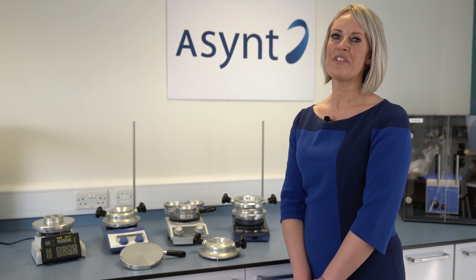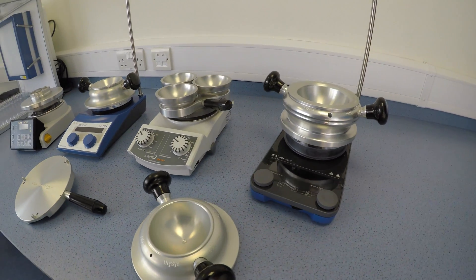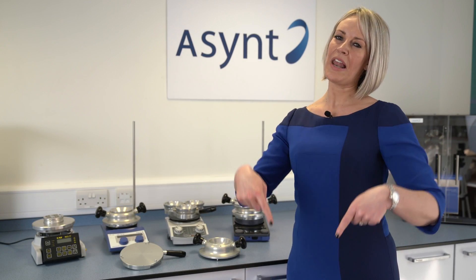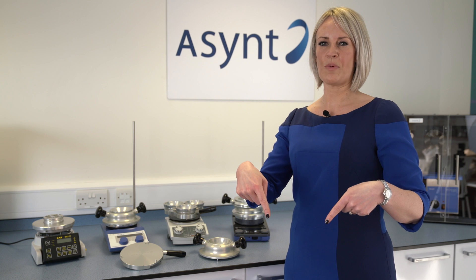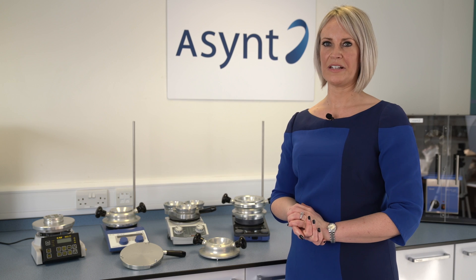Welcome to this Asynt video showing how the Drysyn fits on any stirrer hotplate. If you came to us via YouTube, please click on the link below which will take you directly to the Asynt website for further information. To keep up to date with videos, please subscribe to this channel.